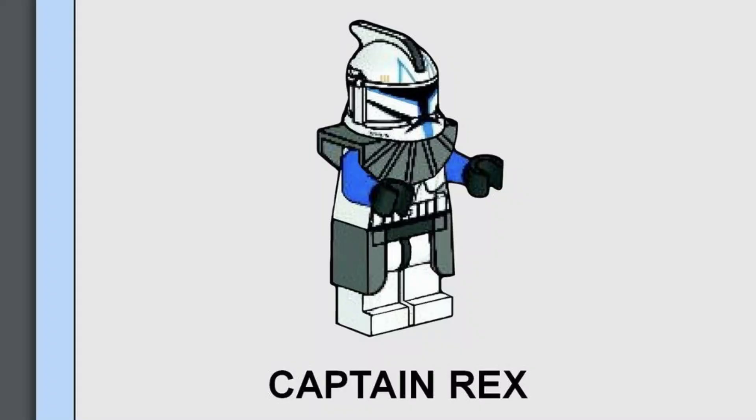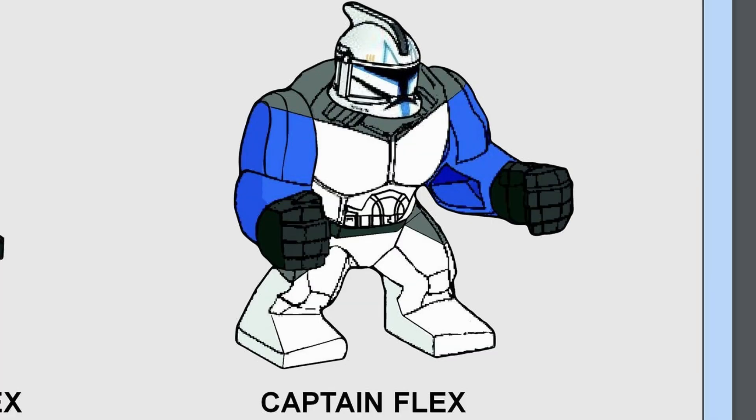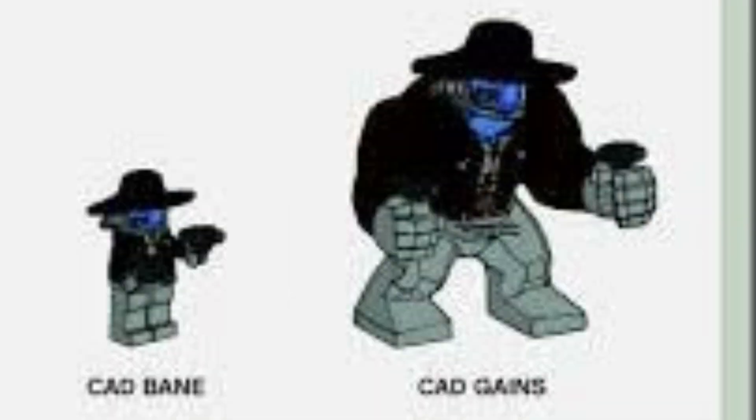This one I'm quite worried about because I wouldn't want to meet this guy in person. You have the ordinary Captain Rex, just a minifigure — but put him on steroids and you get Captain Flex. He looks massive. Same thing with Cad Bane — put him on steroids and you get Cad Gains. I love that.